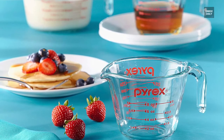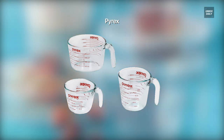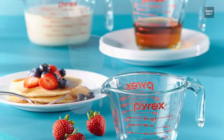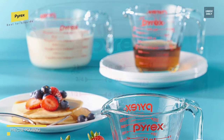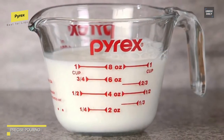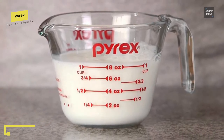Best for liquids: Pyrex. This is a three-piece set with one, two, and four cup measuring cups that are perfect for baking, cooking, mixing, and more. The cup is inscribed with bold and large measurements in both ounces and milliliters, making it effortless to read. All Pyrex measuring cups feature a curved spout for mess-free pouring and easy grip handles for comfort.